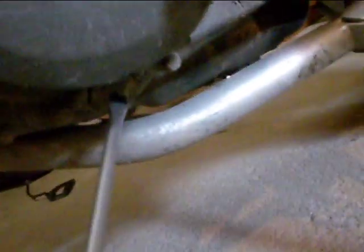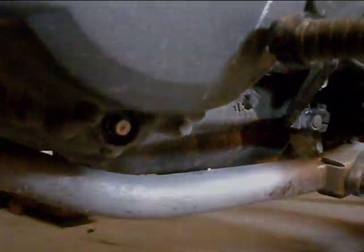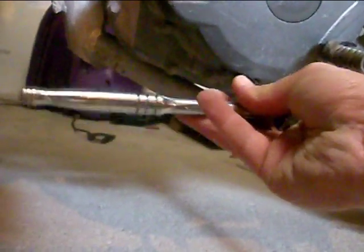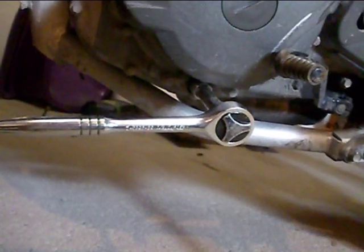Now we've got the skid plate off. If we look right at the bottom here, there is a rubber stopper. Use a flat blade screwdriver — we're going to pry this off. This bolt is an 8 millimeter and it is torqued, according to the manual, to 78 inch-pounds of torque.